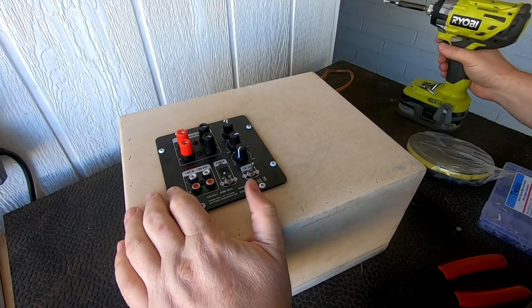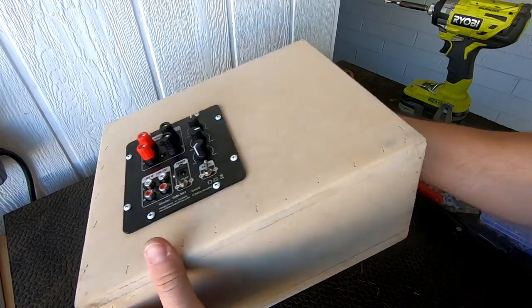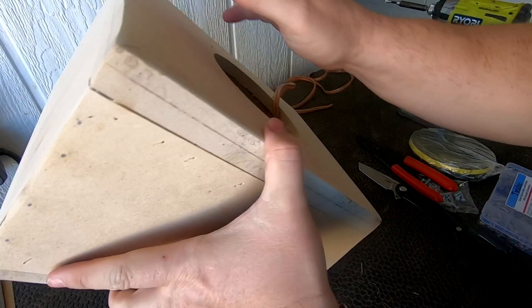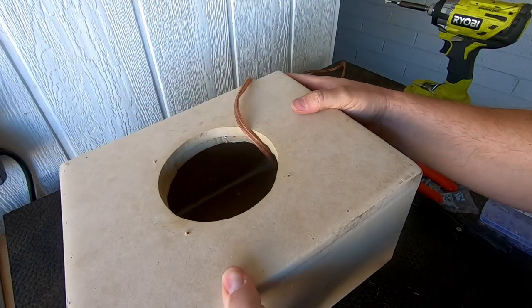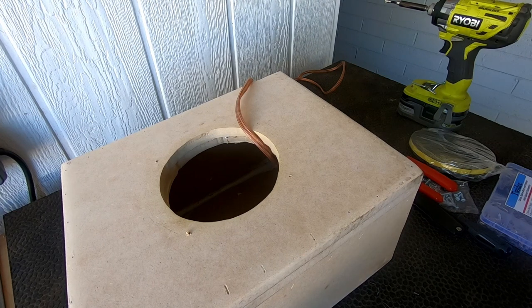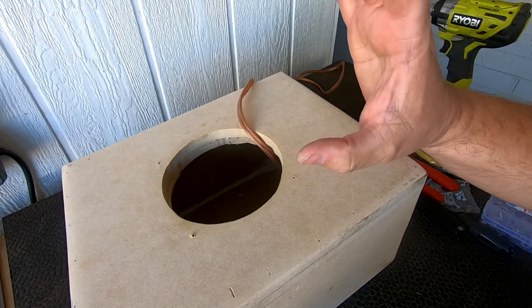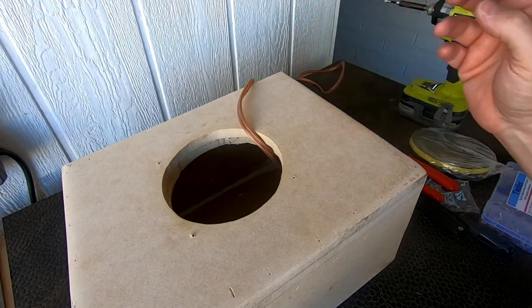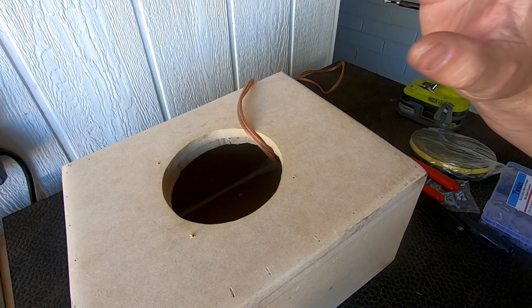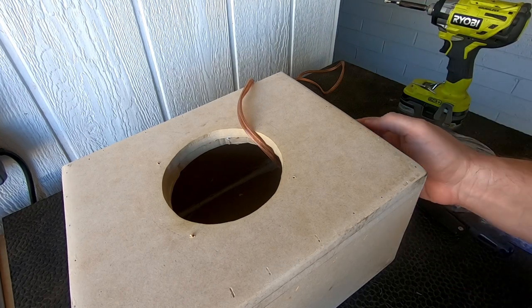I think what I'm going to do, just out of curiosity, is build it sealed first because I want to see how it sounds sealed — it'll probably sound like crap, but I want to try it anyway. I tried to test out the port and found out if you use a two and a half inch hole saw it works perfectly. I cut a piece of scrap wood and tried it out. But another thing is my subwoofer cable didn't come.